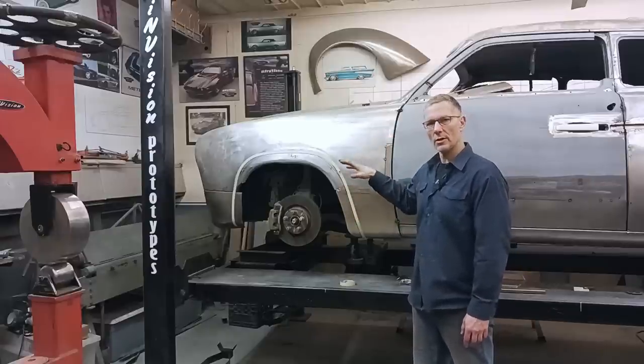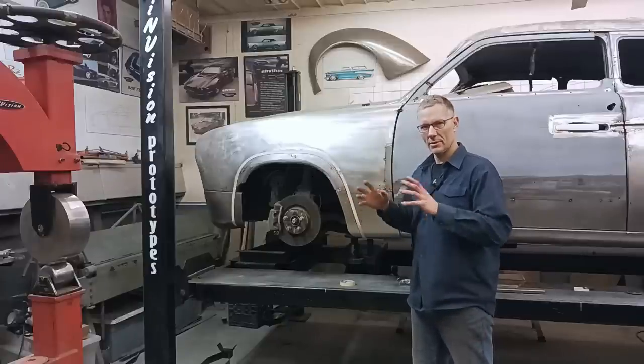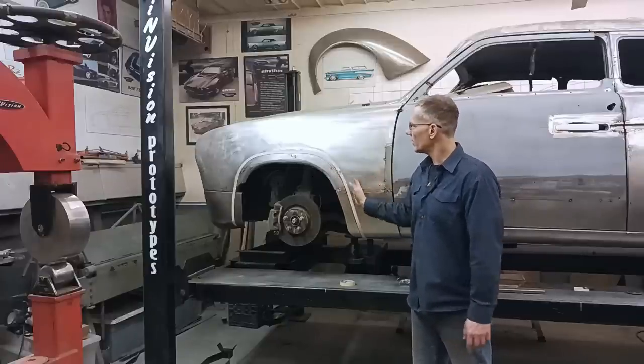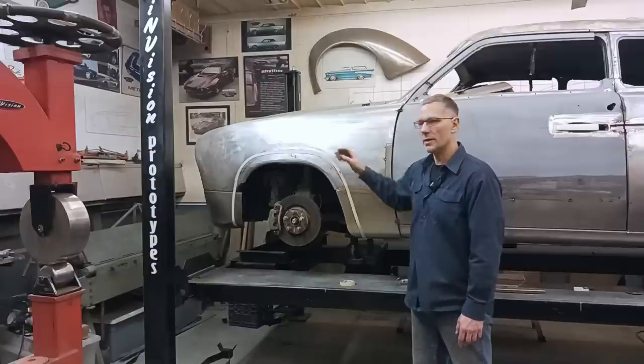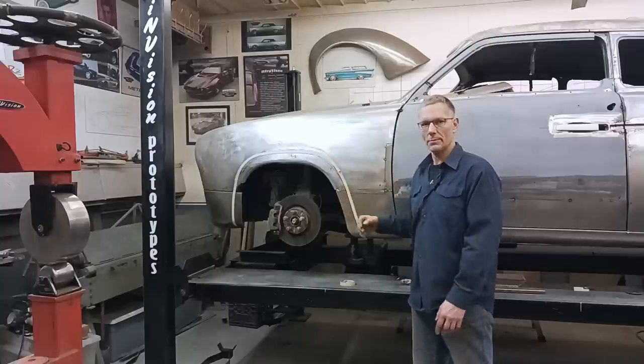Since the front sits a lot lower, the tires are actually rubbing on this lip here. They're a little bit small, so we have to take and re-arch them, bring them up a little bit higher, to give the tires enough clearance so when you turn your wheels they don't bind up. It's not good.